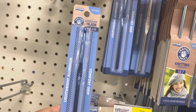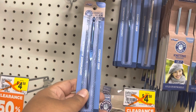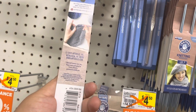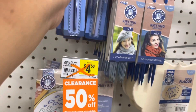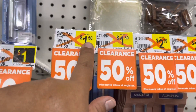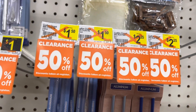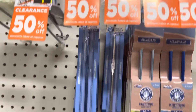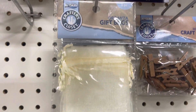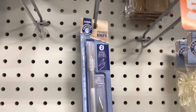A lot of my followers in my stream lobbies have told me about Dollar General having hooks, so this is my first time seeing them. They're 50% off — it was $1.50 so it's like 75 cents! They also have little bags and other things for 50% off.